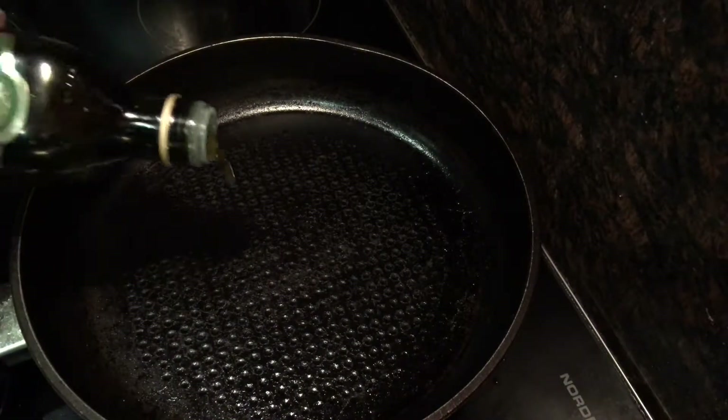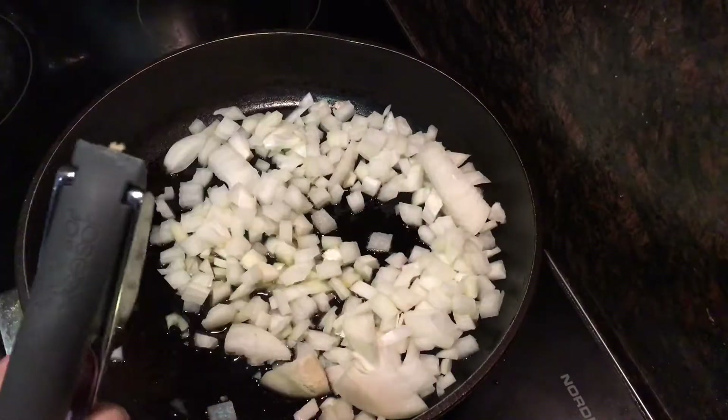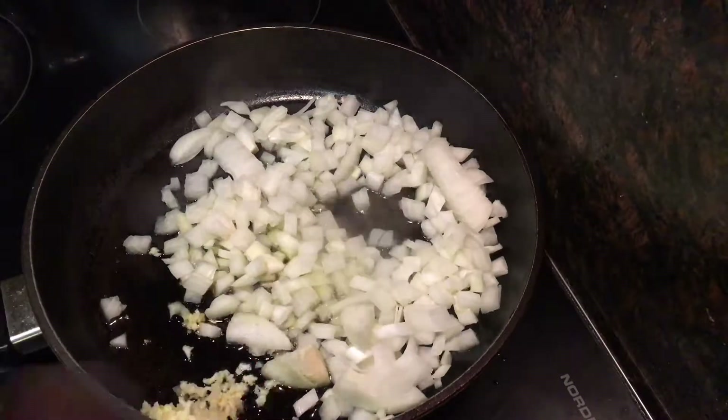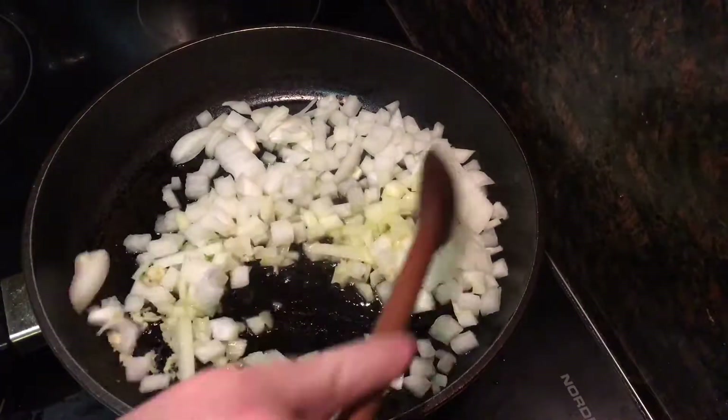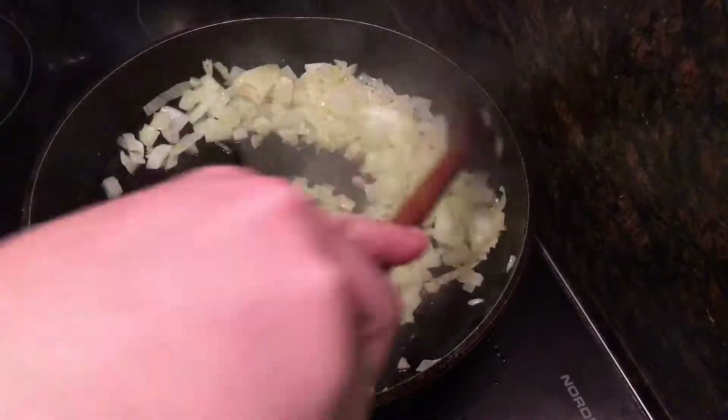Now place a large frying pan over a medium to high heat and add 3 tablespoons of olive oil. Once it's hot, go in with your onions and your finely minced garlic. Then stir fry them all together for about 4 minutes, or until they are just starting to soften and take on a golden colour.